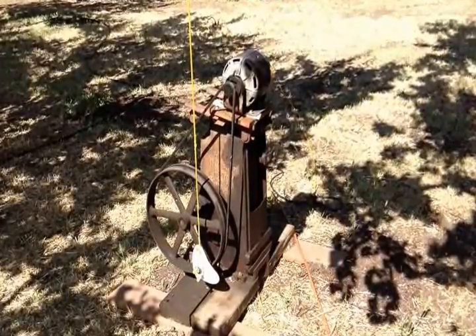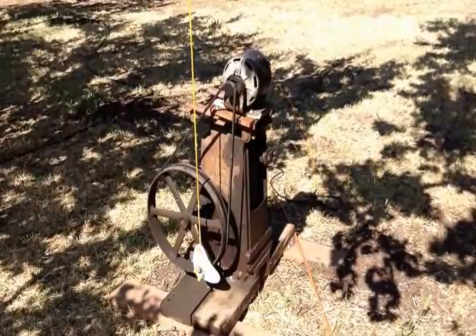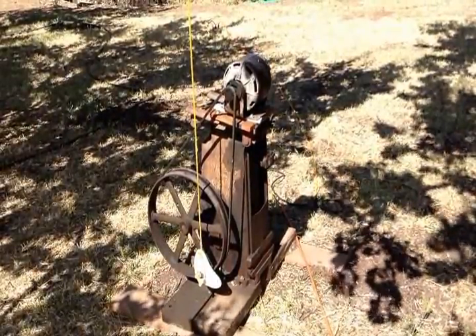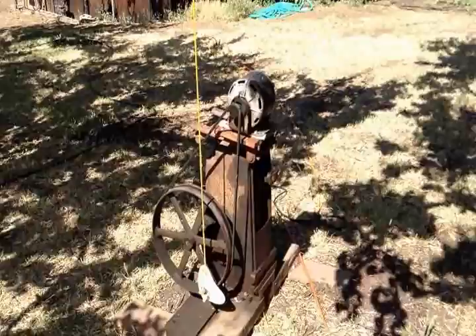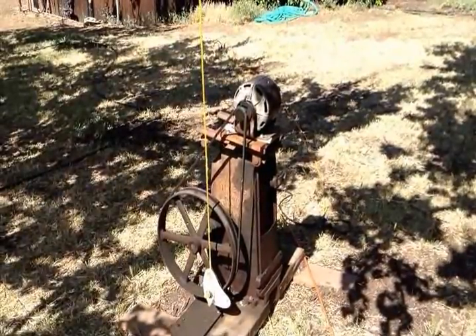This one uses an old pump jack, which is an antique machine that was used to drive water well pumps, usually with an old antique gas engine. I fitted it with an old electric motor, and that operates the pull rope that attaches to the rope over the canopy of the three apricot trees.